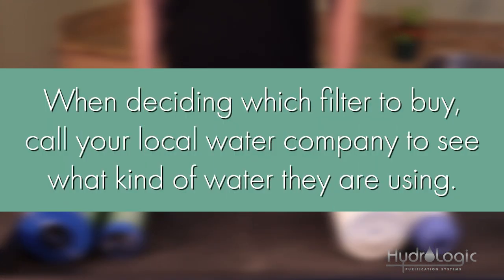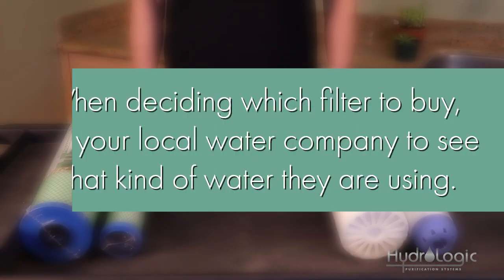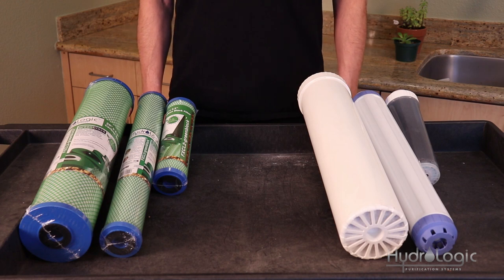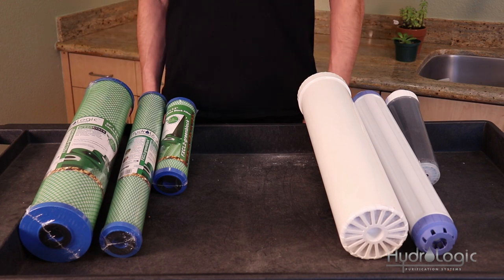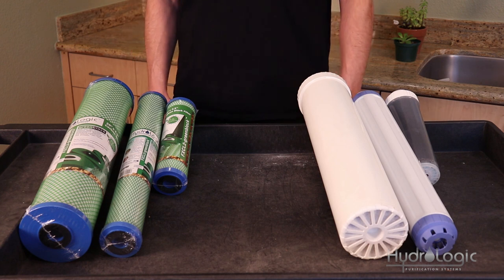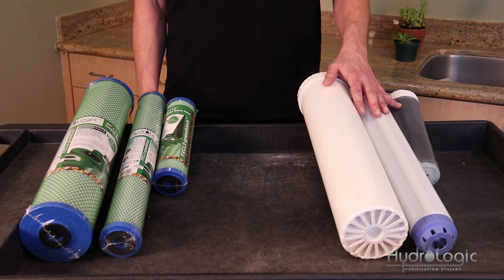That's what makes it attractive for cities to use chloramines as opposed to regular chlorine. You can call your local water company to see what they're using. If you're in an area that uses regular chlorine, the green coconut carbon filters will work just fine. However, if your water has been treated with chloramines, you're going to want to use the KDF85 catalytic carbon filter.